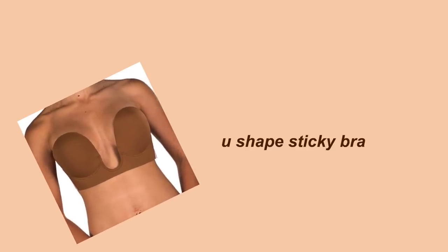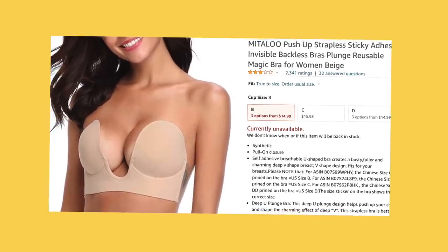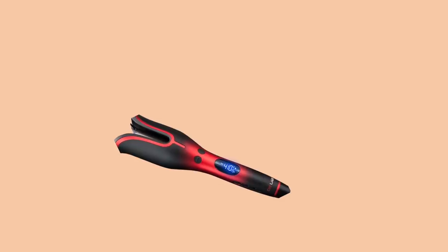Shout out to whoever came up with this bra — it's the U-shaped sticky bra I picked up from Amazon. You can't even tell I have a bra on because there's nothing in the center. It's pretty much seamless: no straps, nothing visible, and you can have cleavage if you want because of the U-shape in the center. I love it.